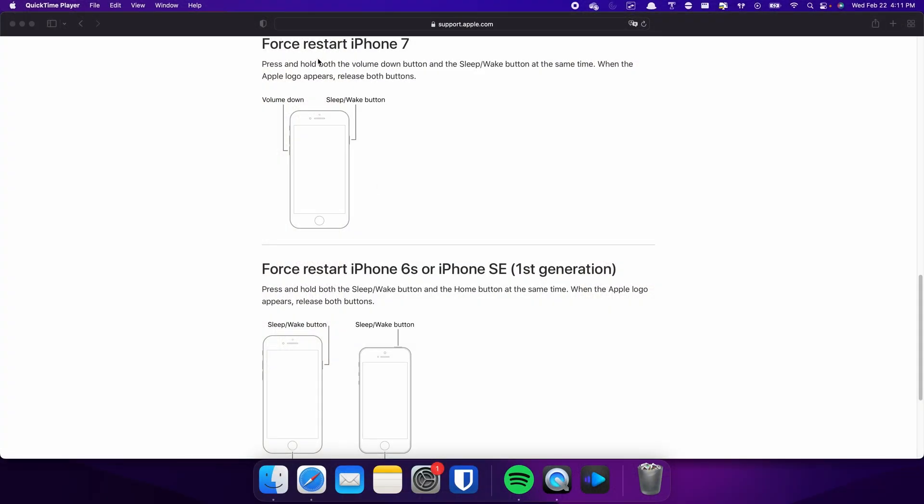On the other hand, the process is slightly different on the iPhone 7. In this case, you need to press and hold both the volume down and side buttons simultaneously. Continue holding both buttons until the Apple logo appears on the screen.